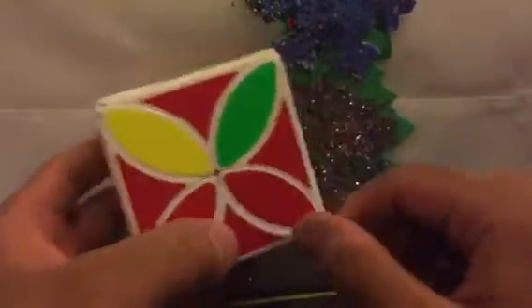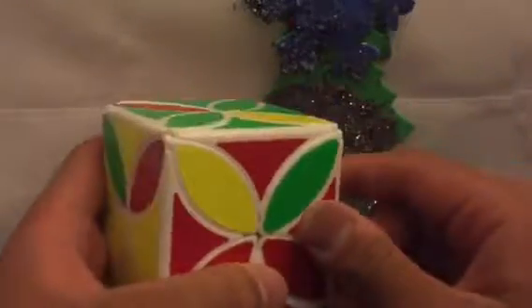So, this is the Clover Cube, and it costs $19.95 on Speedcube Shop.